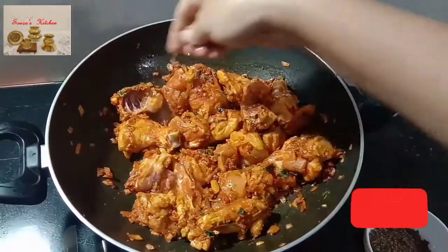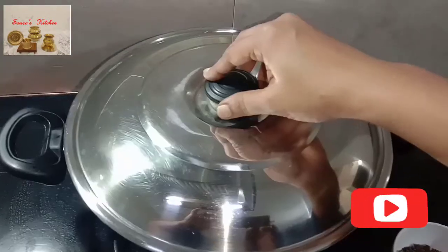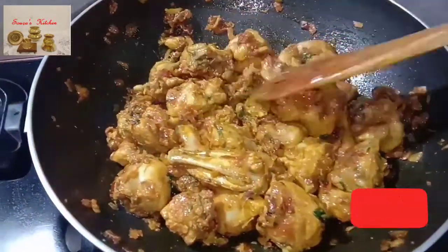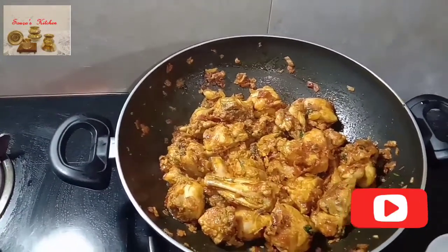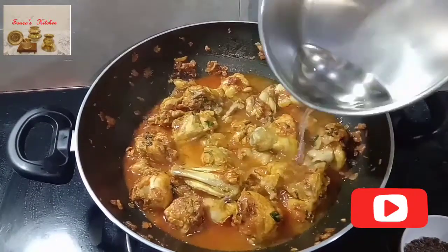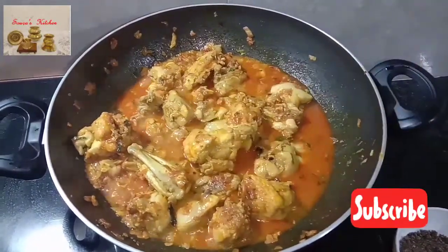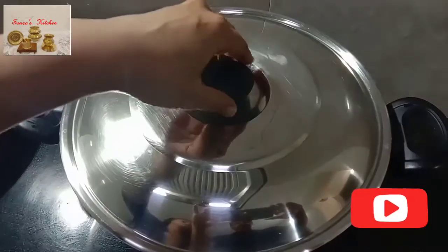After that, sprinkle a little water. Cover it again for another 5 minutes. Stir well. Now add half a cup of hot water. Mix it well. Cover and cook it for 10 minutes, but check in between.